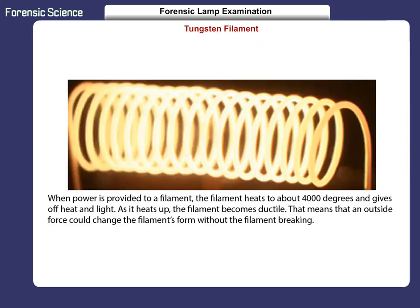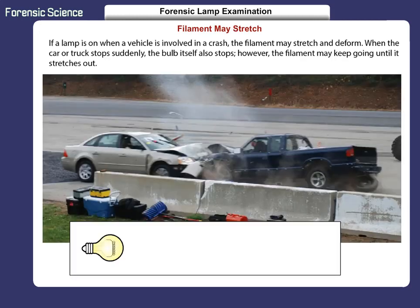When power is provided to a filament, the filament heats to about 4000 degrees and gives off heat and light. As it heats up, the filament becomes ductile. That means an outside force could change the filament's form without the filament breaking. If a lamp is on when a vehicle is involved in a crash, the filament may stretch and deform. When the car or truck stops suddenly, the bulb itself also stops. However, the filament may keep going until it stretches out.